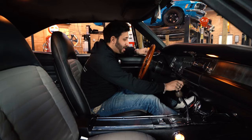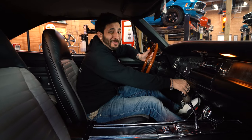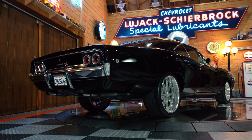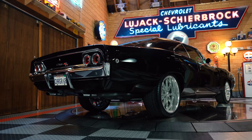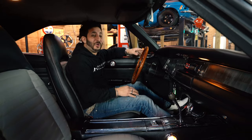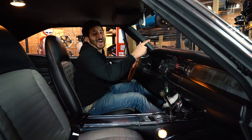I've got the keys, putting them right in the ignition — turning this baby on to see what she's all about. Oh man, I'm excited! Alright guys, hop inside and let's take this piece of history for a full ride.